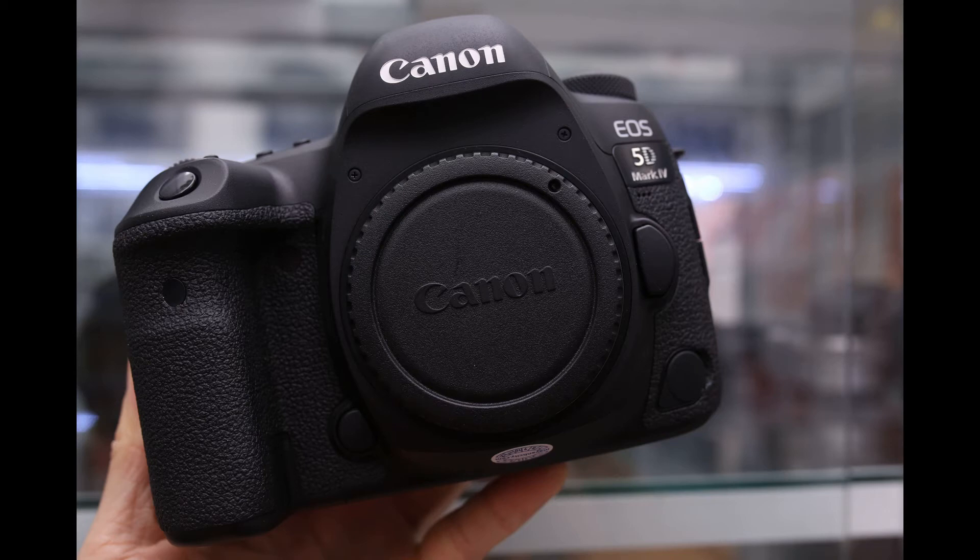This guide will walk you through resetting your Canon EOS 5D Mark IV camera to factory defaults. Note, performing a factory reset on your camera will erase all custom settings you have set.